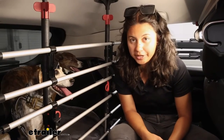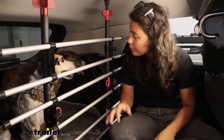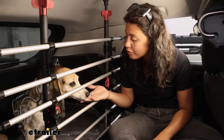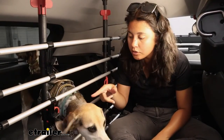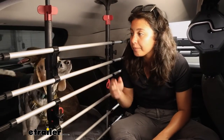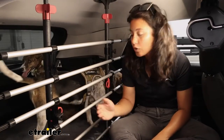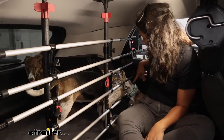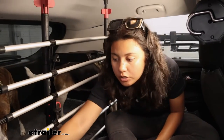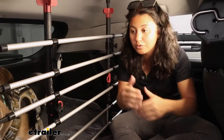A big question with pet barriers is how well does it work as a barrier for your pets? That does depend on the size of your dog as well as the size of your vehicle. You can see here that Luna is able to fit her head through the barrier, but not the rest of her body. If she wanted to go over it, we can adjust this barrier to go up so that she can't jump over. For the sides, we also have these extensions for the arms — they push out all the way to the side so she's not able to maneuver around it.